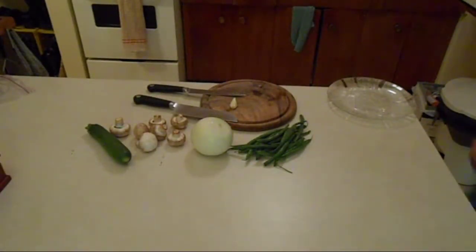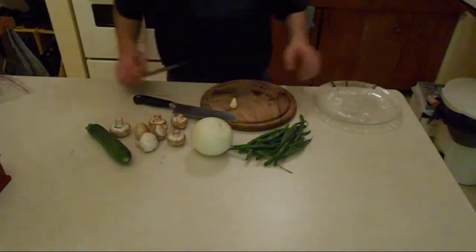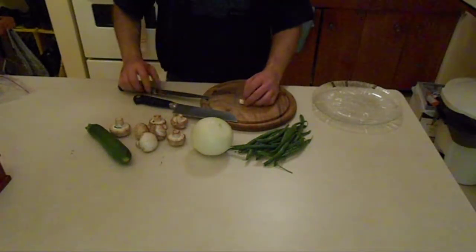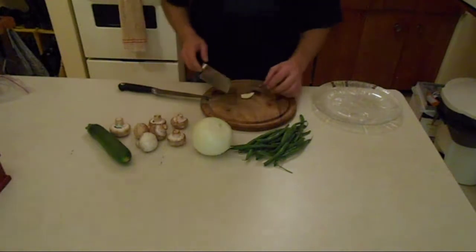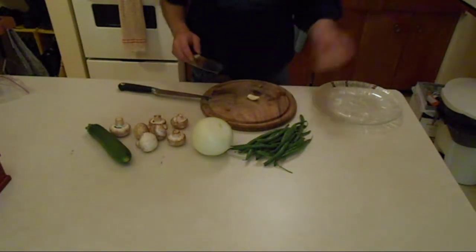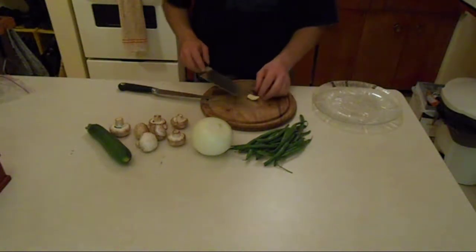I'm just setting up my veg for dinner for the night. In French terms this would be called a mise en place — everything in its place. Just getting everything ready so that when it comes time to cook, I just sauté it as it goes and we're good to go.